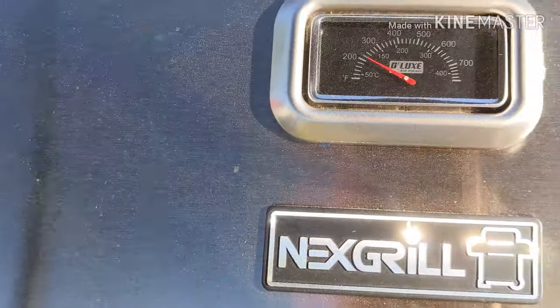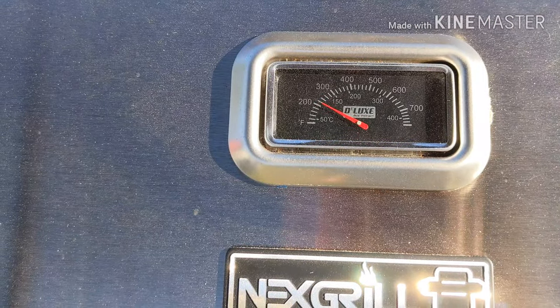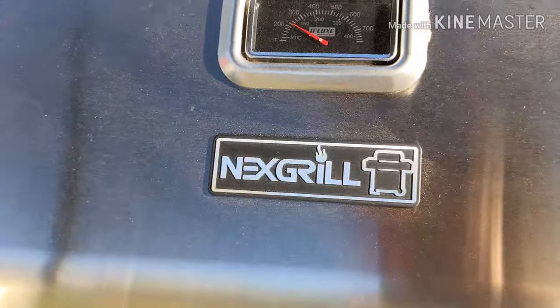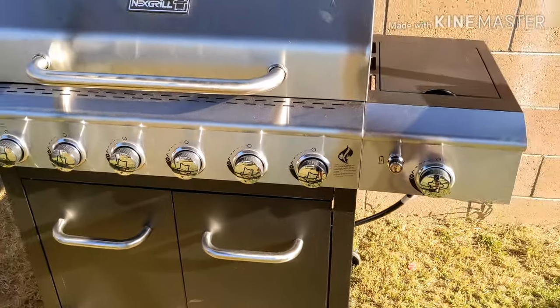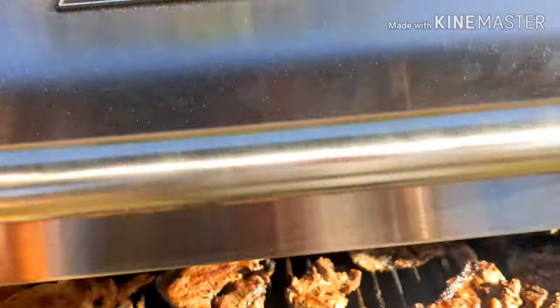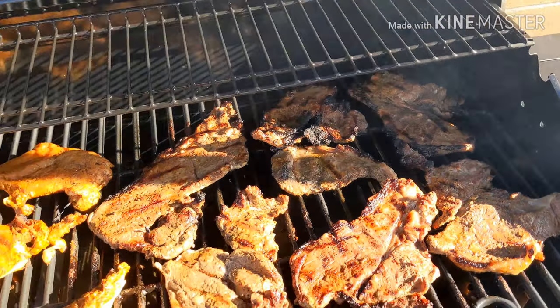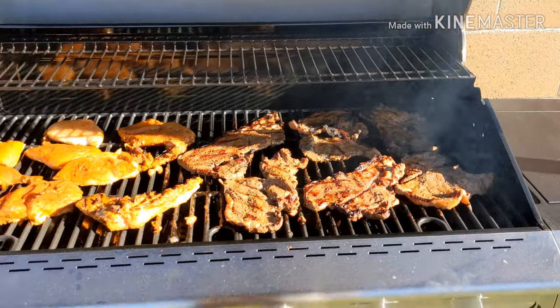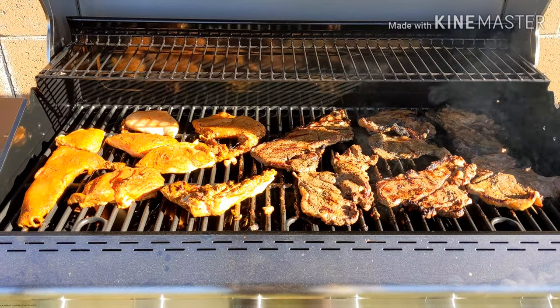This is all on the low setting right here as well — you see it should spike up a little bit. Definitely an awesome investment for a barbecue. I'll put the link in the description for it. That is my Nexgrill Deluxe Dual Energy Barbecue. Thanks for checking in, talk to you guys later. Bye.